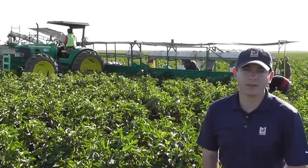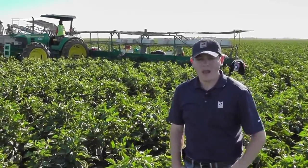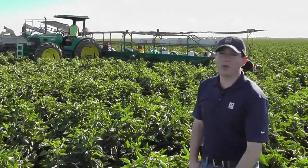Hi, this is John Galvez with Marcon. Today we're in the west side of the San Joaquin Valley where bell pepper harvesting has recently got underway. On today's update we just want to give a general overview of growing and harvesting bell peppers.